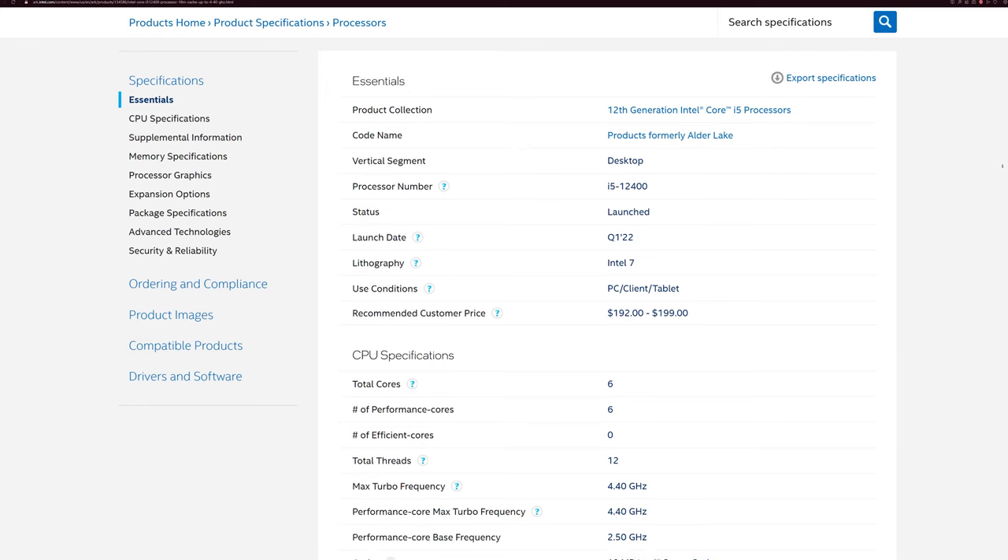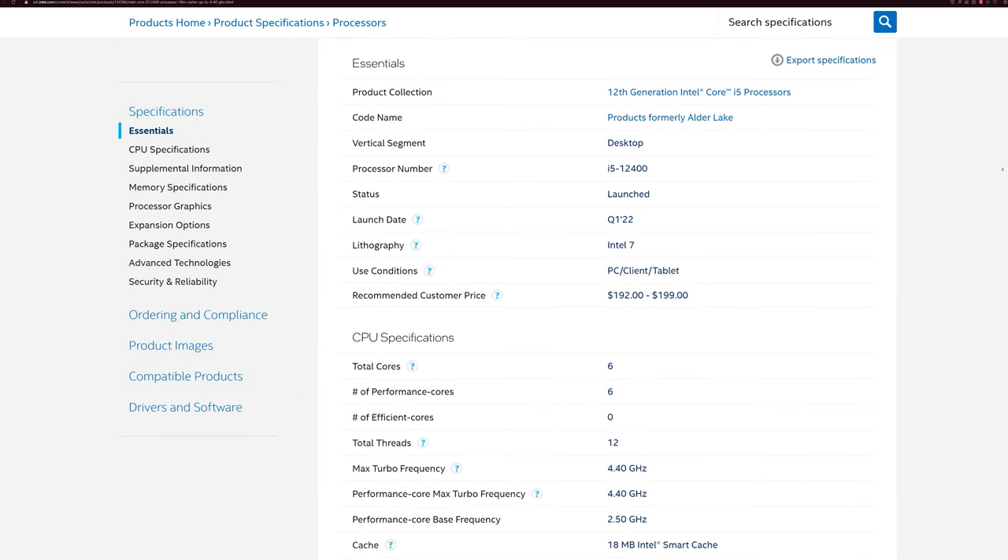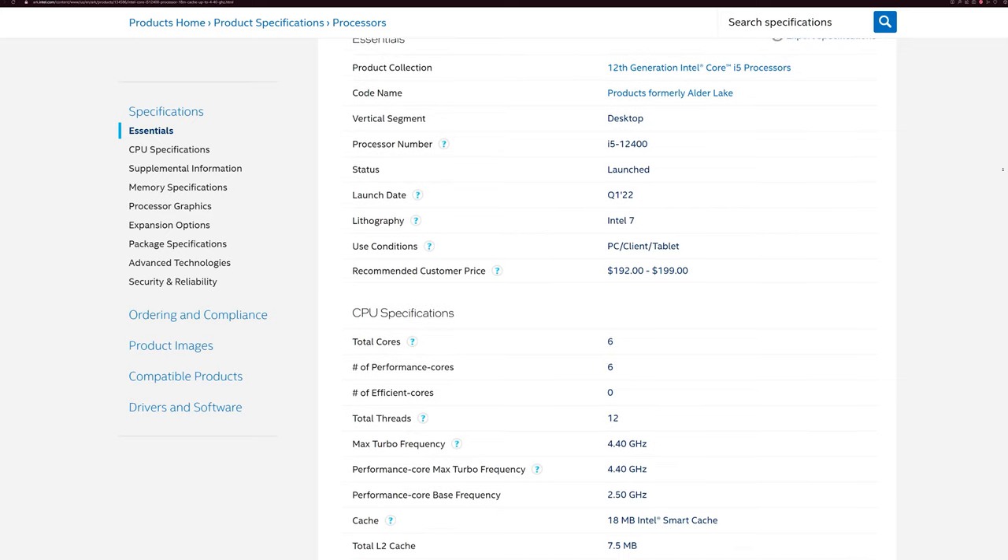I tested this motherboard with the Core i5-12400, which has a turbo frequency of 4.4 GHz. The motherboard handled those frequencies with ease. I won't cover processor benchmarks in depth here, but if you're pairing a Core i5-12400 or even a Core i5-12600 with this board, you'll be absolutely fine.